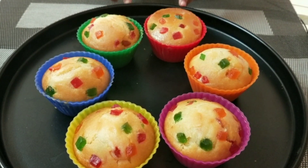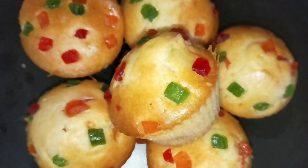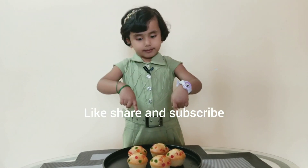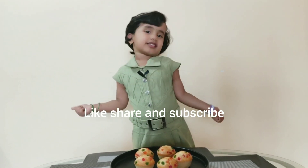Wow, my cupcakes are ready! If you like my recipe, please like, share and subscribe.